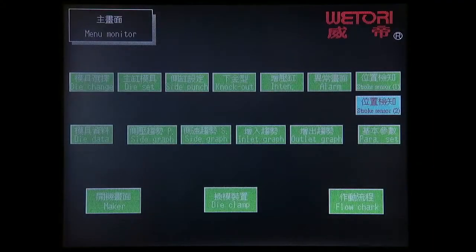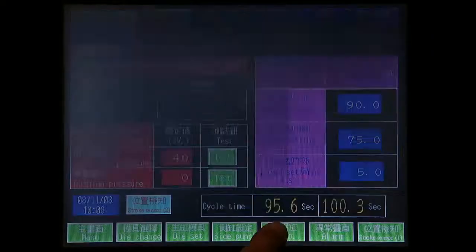For further ease of use, you can also choose the optional touchscreen control panel.